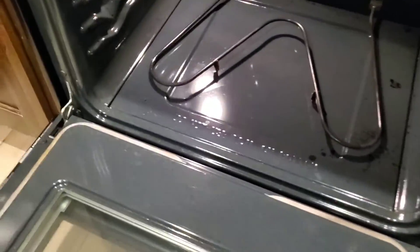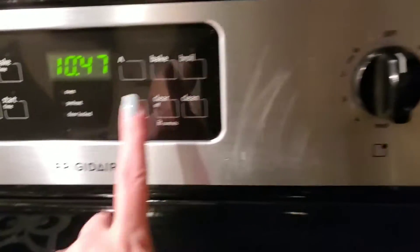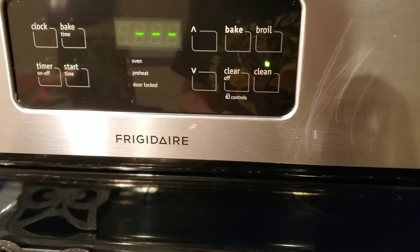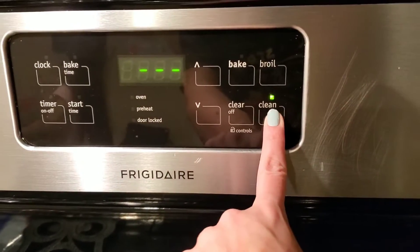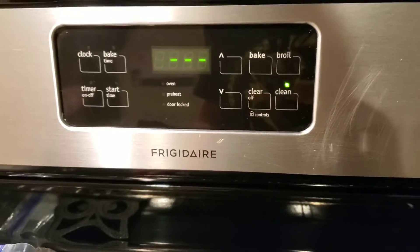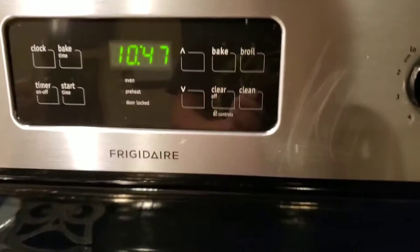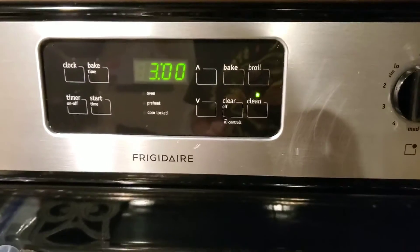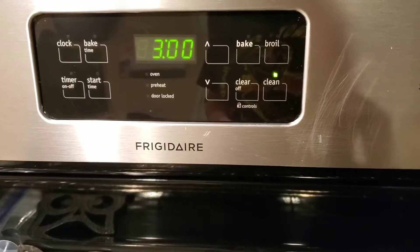That is what the Fantastic did — didn't do so much. Now what we're gonna do is place this baby on the self-cleaner. Is that all I do? All right, let's get started — three hours.